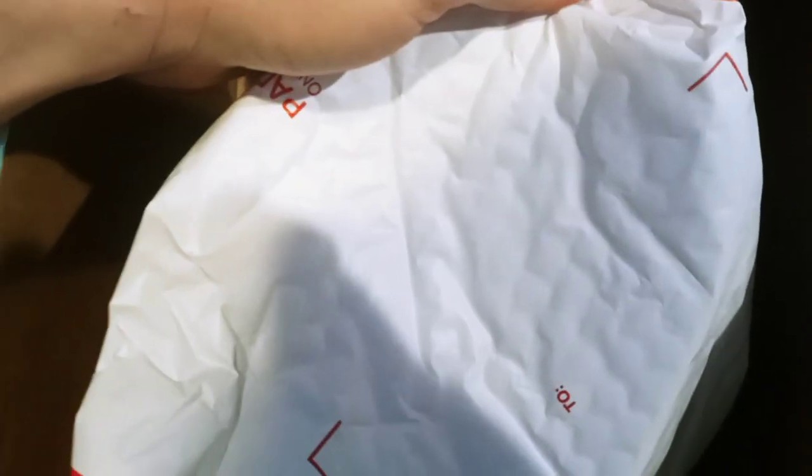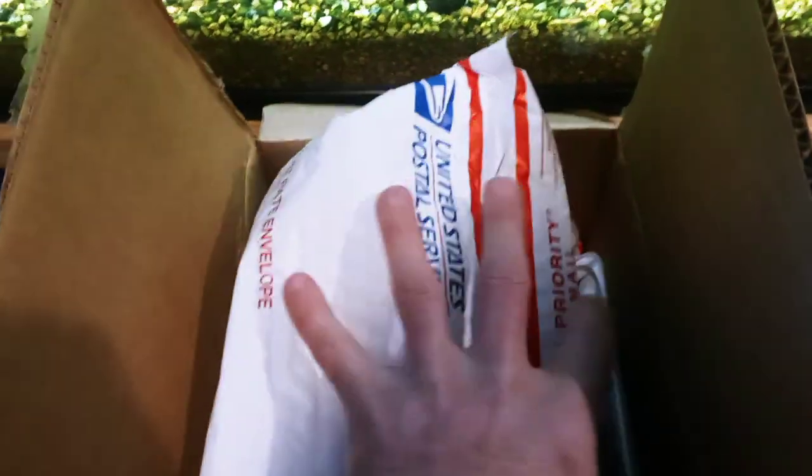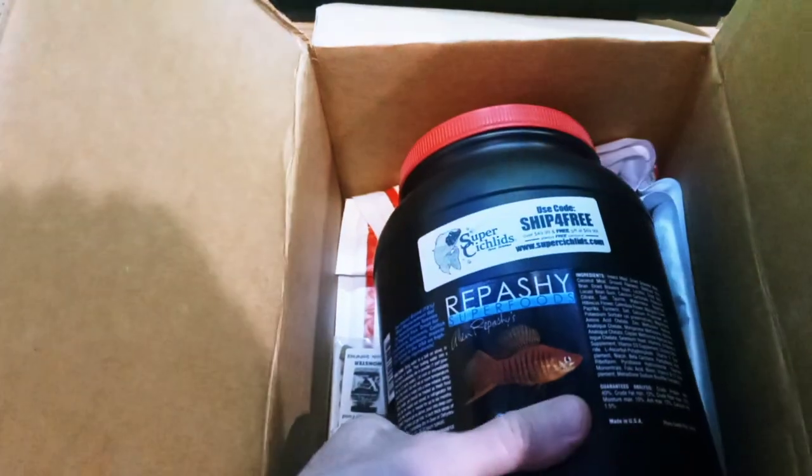Let's see if this is sealed up — it is. I'm going to have to pause for a moment and cut this open. Okay, it wasn't actually sealed — they just used it for the padding. I just took it out of the box.